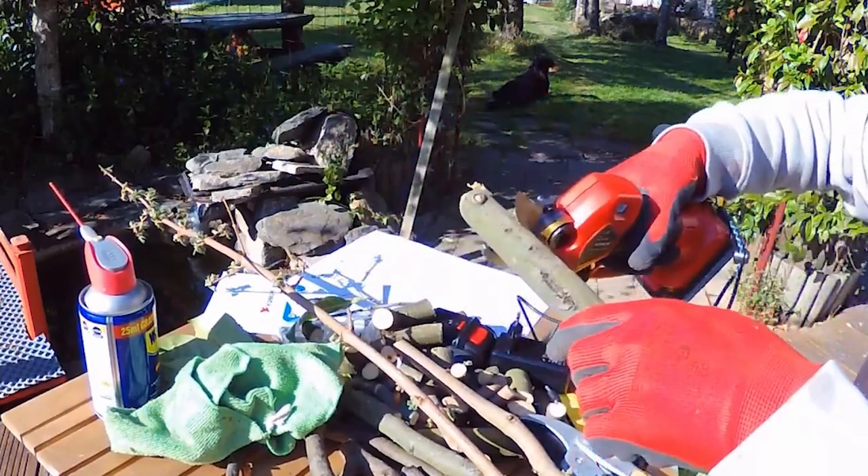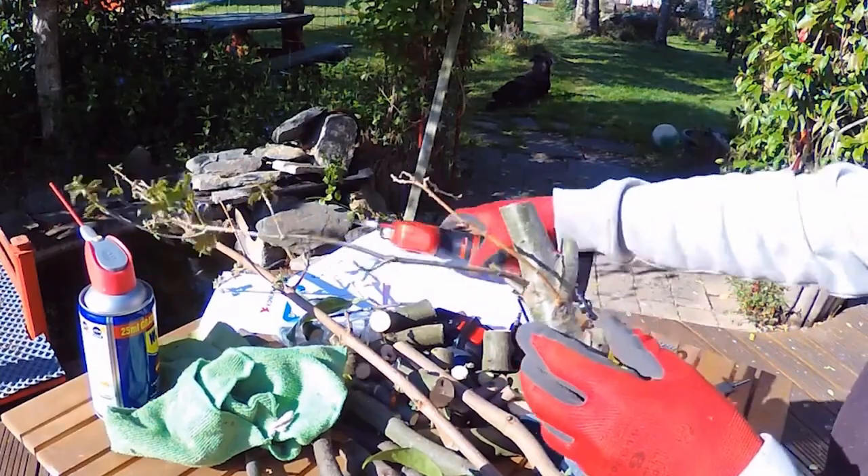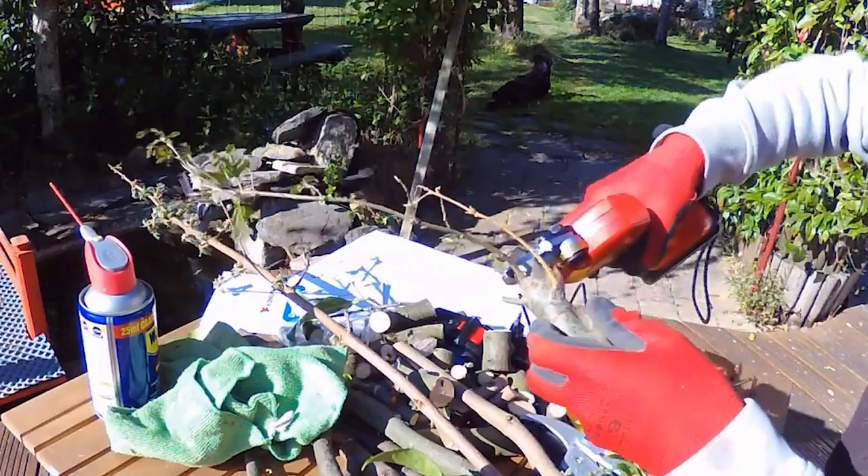This cutting tool acts on a wide range of applications. You can use it to trim fruit tree branches, greenbelts, shrubs, vines, cut carpets, plastics, ropes, rubber, etc.